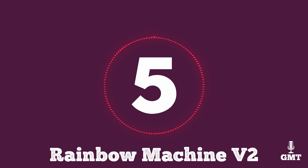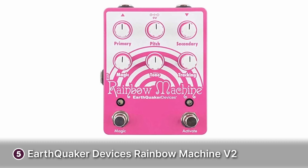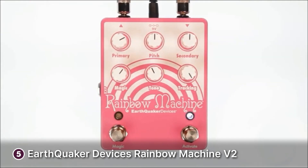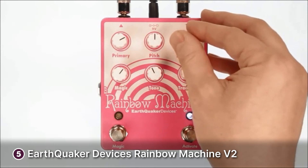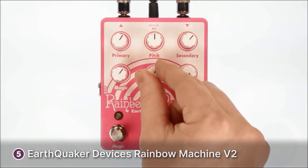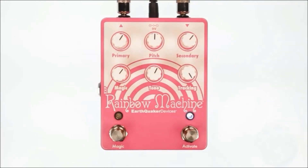The fifth product on our list is the Earthquaker Devices Rainbow Machine V2. The Earthquaker Devices Rainbow Machine V2 is for adventurous musicians. It's a polyphonic pitch mesmeriser pedal that produces fun modern sounds you will enjoy, including lo-fi. It features a durable body with a pink and white motif.